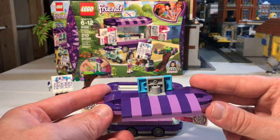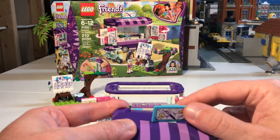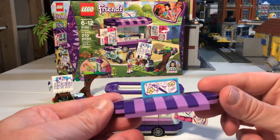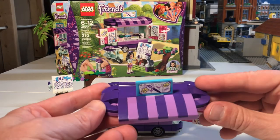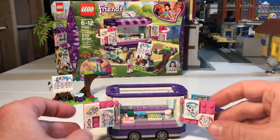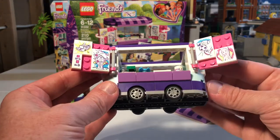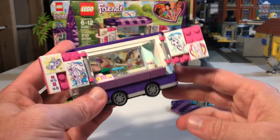It is actually a nice little build — very simple. There are only 210 pieces in this set, very quick to build. It says ages 6 to 12, but I'd say even younger could probably build this set, though they might need grown-up help with the stickers. Anyone could really build this. It's a really cool set, pretty simple build on the wheels and all that.